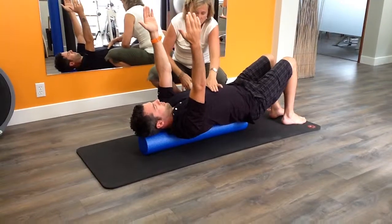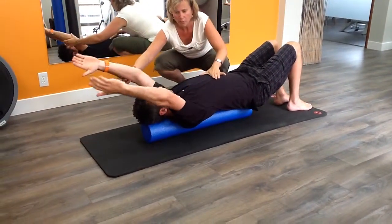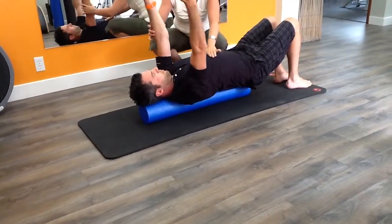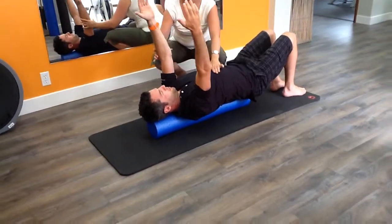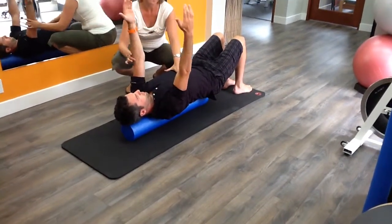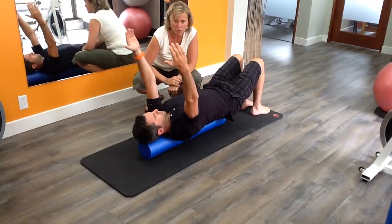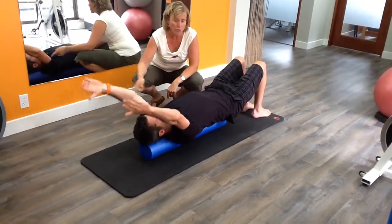Breathing in, as we breathe out we're going to soften through our chest, engage our core, reach the arms up, breathing in, come back down to 90. Breathing out, soften our chest, keep our neck long, bringing the arms up overhead to work on stretching your lats, breathing in, coming back to 90. We will repeat this about 10 or 20 repetitions until we start to feel like we're getting better mobility through the shoulders and better coordination with our breath.